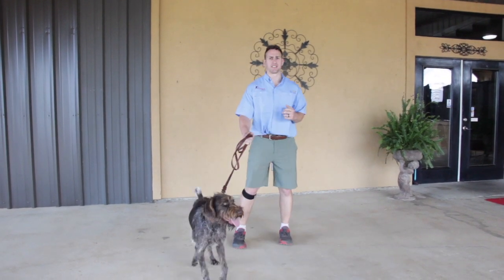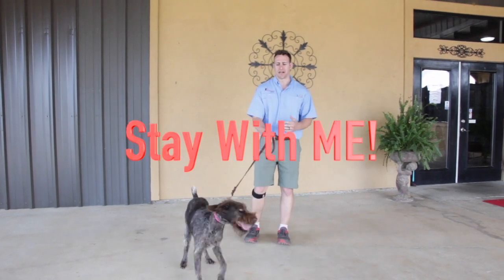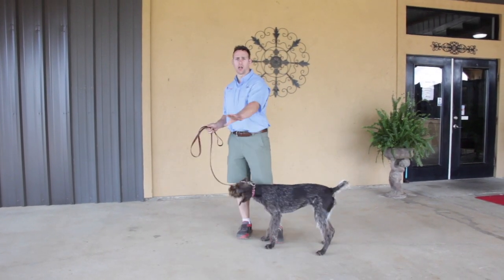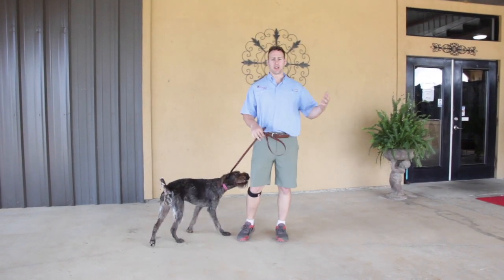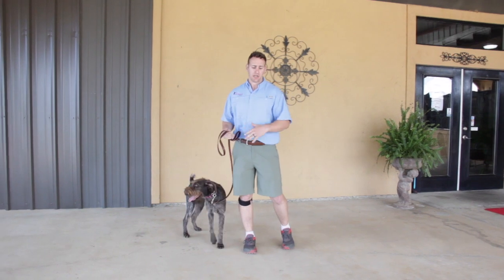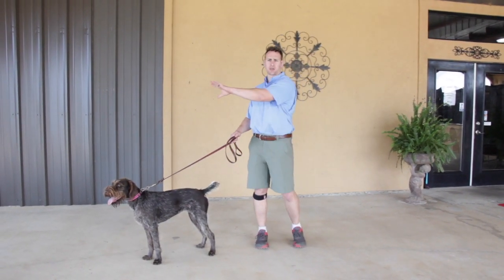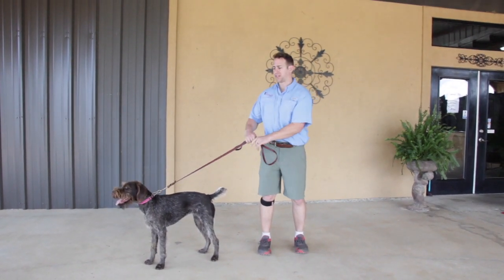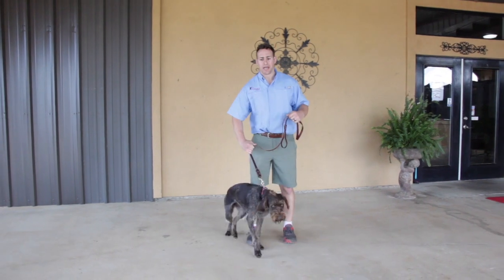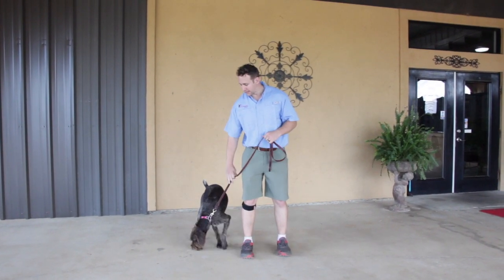The very first thing I'm going to work on with Jessie is simply called 'stay with me.' I want my dog to be comfortable staying by my side. Notice how she's all over the place — if my dog is all over the place, that fosters a mindset that is nose to the ground, barking at someone walking down the street, chasing squirrels. I want to emphasize that Jessie stays with me. I'm just going to pull her and get her to stand right next to me.